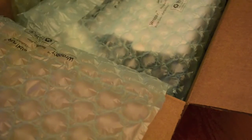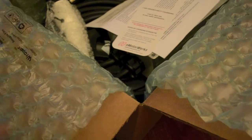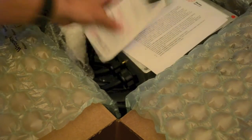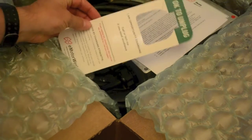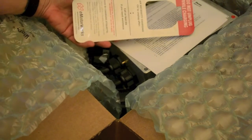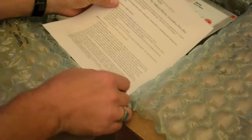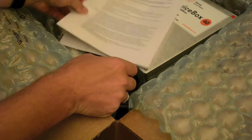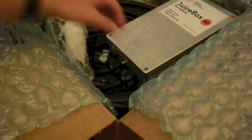The 40 amp is actually not fully utilized by the Leaf right now since it won't take that high of a charge, but in the future it will be good to use. Looks like they give you a little charging piece for telling someone if you're still charging or not, and a quick start guide.